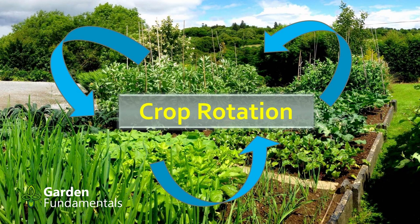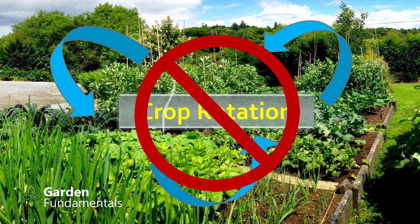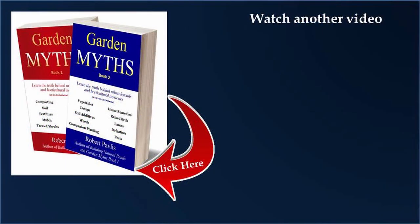Don't get me wrong — there are a couple of specific cases where crop rotation in home gardens makes sense. But unless you can identify such a specific problem, don't bother with it. I've written about many more garden myths in my two books, Garden Myths Book 1 and Book 2. Each book is completely different — click the icon to get more information about them.